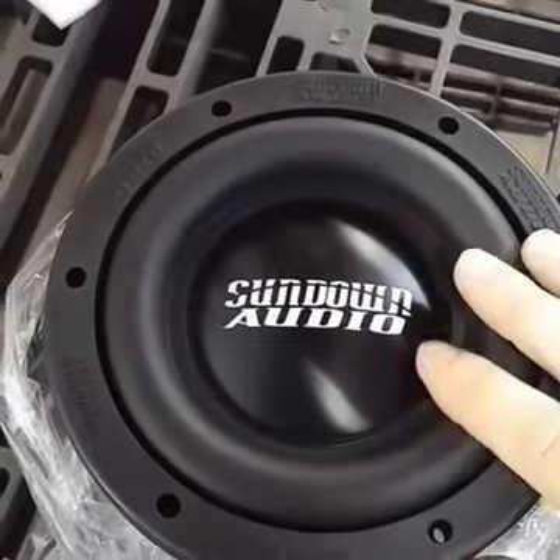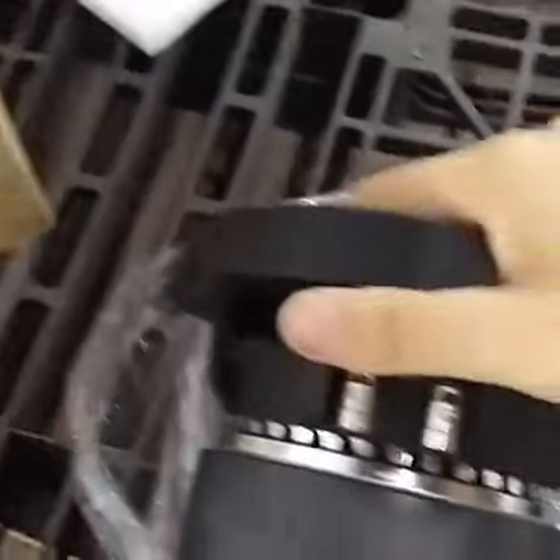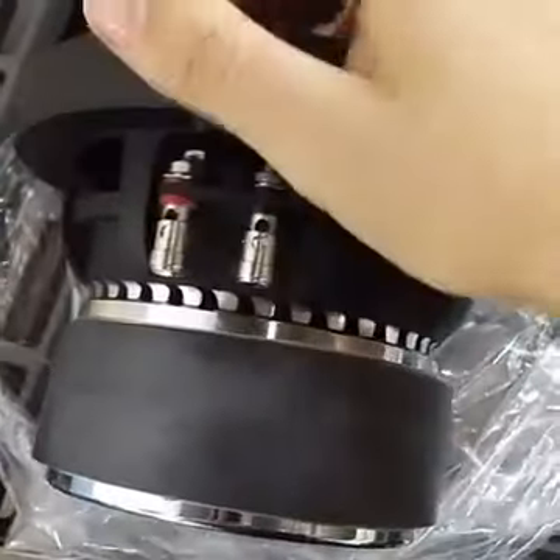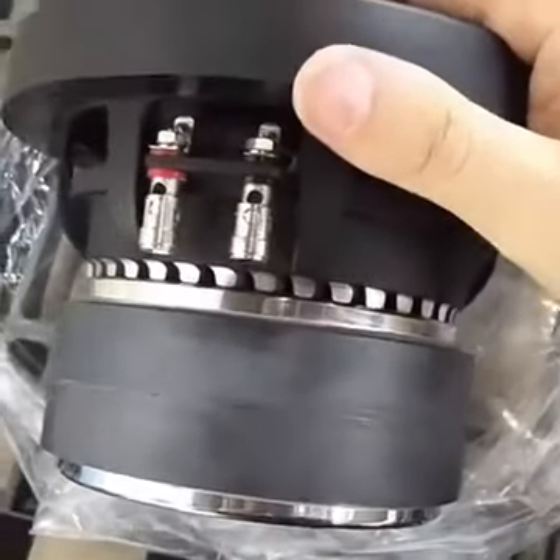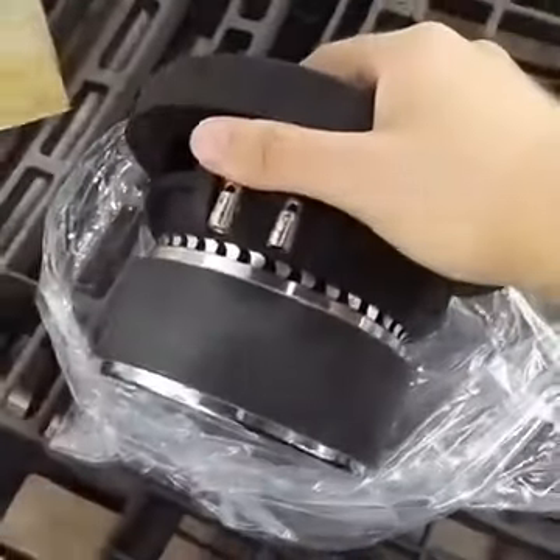It's got an aluminum dust cap and rubber surround. Some really nice cooling in here. It's rated at 300 watts RMS. It is only available in 4 ohm.